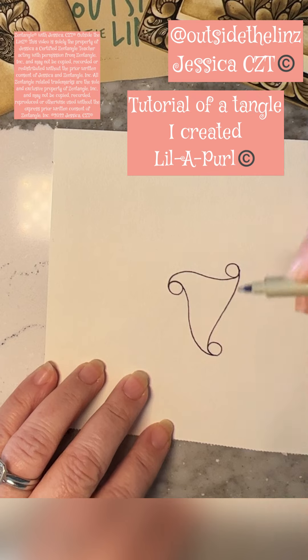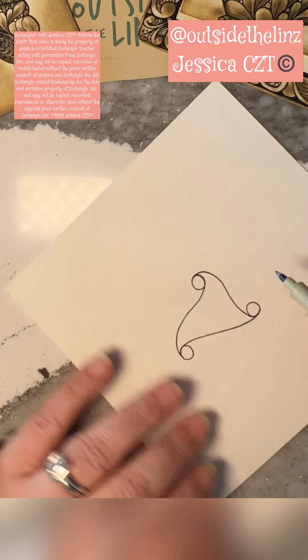I begin all of my tangles with gratitude — grateful for the pen, paper, the air that I breathe.